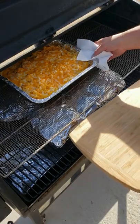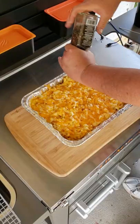Mac and cheese is almost done. Let's finish it off. Let's cheese it up. It's time to take this mac and cheese up. Look at that — gonna add that cracked pepper on top.